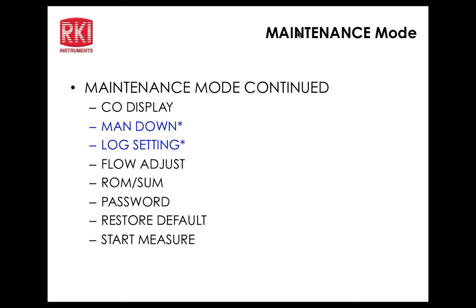The password for maintenance mode defaults to 0006 as a backdoor. If you set a custom password, you can still enter using either the custom password or the 0006 backdoor — it always remains accessible.